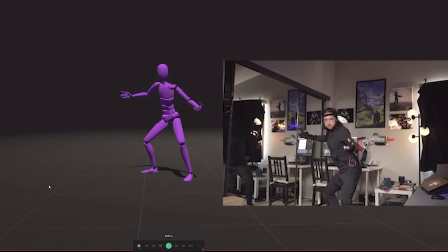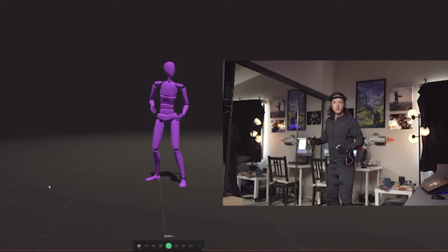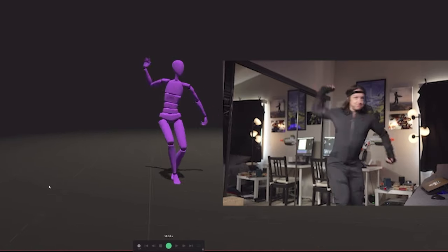Animation was actually really simple because we were doing motion capture. We used my Rococo version two suit, and it was a super fun process. In 2022, we have things like Discord, where I was able to jump on a call with producer Pete, and he could direct me from his home.